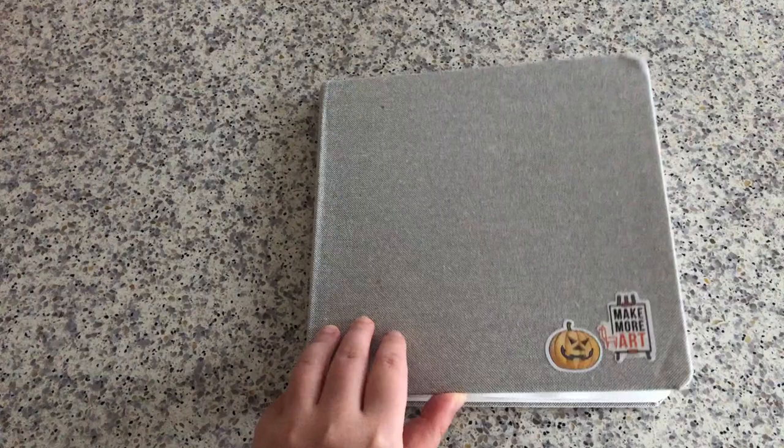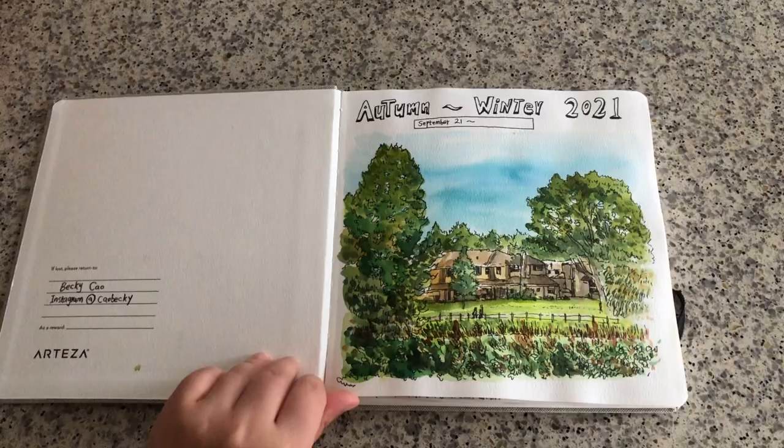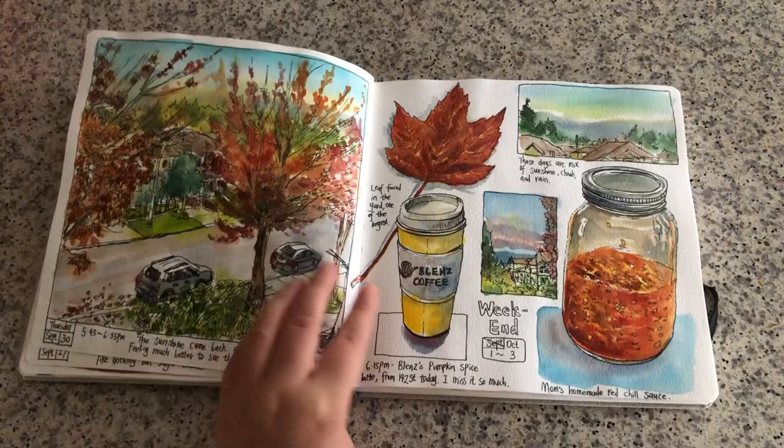Hi everyone, it's Becky here. So this is my Curate watercolor art journal. It's an Artella watercolor sketchbook, square format, 8.5 inches square, and I've been working on it for about two months now, sketching almost every day of my baby surroundings at home and also going out for a walk sometimes.